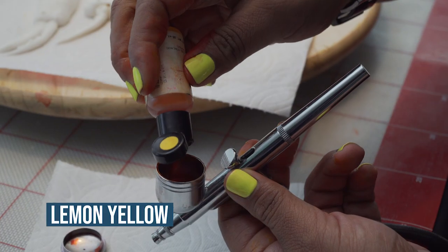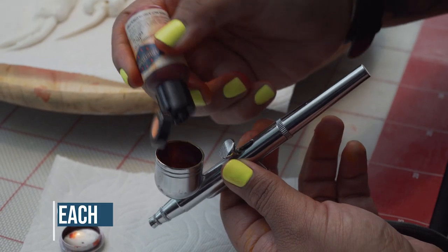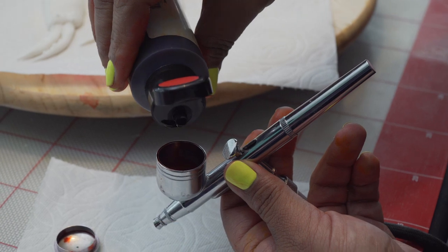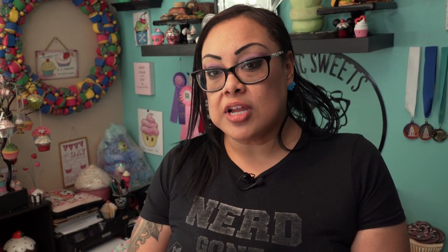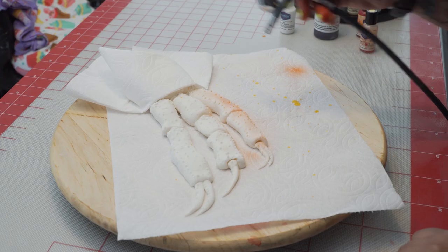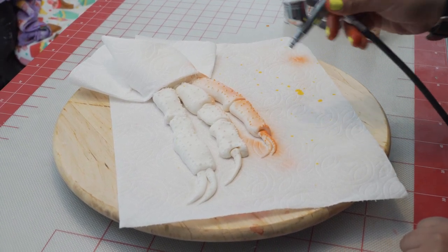We're going to start with lemon yellow and add just a couple of drops. Then we're going to do our primary base, which is peach — about four to six drops. Then we're going to add our super red AmeriMist airbrush color, just a couple of drops. You don't want too much red. You can give it a slight shake, but don't fully shake it because we want different arrays of colors coming through the airbrush. You can see some highlights — a little red tone, a little yellow, a little orange.